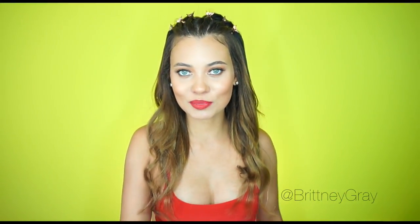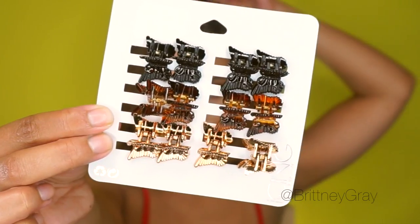Hi everybody, welcome back to my channel! Today I'm showing you my second 90s hair tutorial. If you were around in the 90s, you remember these little butterfly clips — these little things right here. They're so freaking cute! This is the tutorial I'm going to show you today. There are so many different ways to use butterfly clips, but the classic way would be to do these little twisties. They don't have to be neat; they can be big ones or small ones.